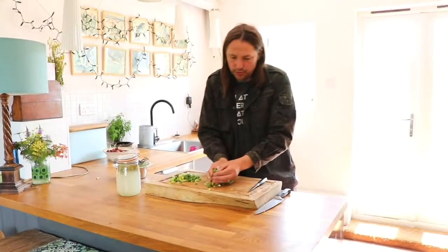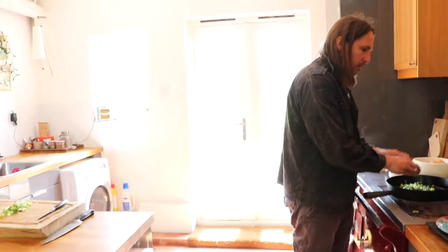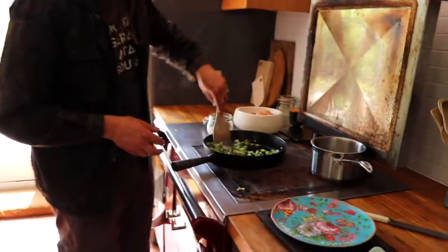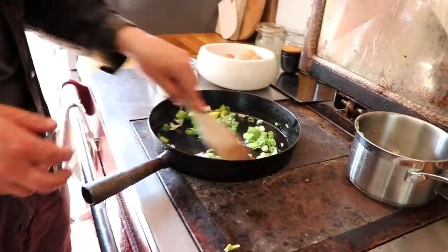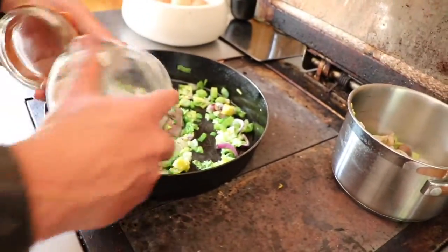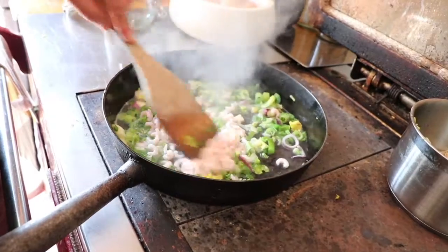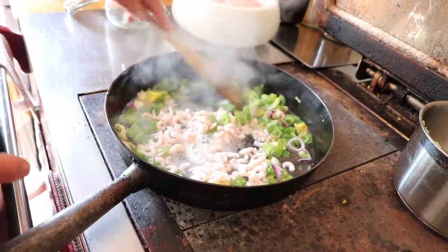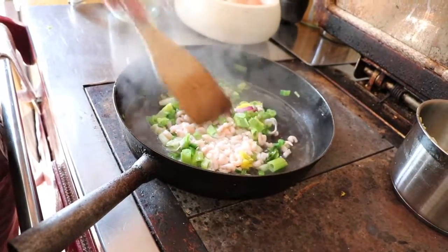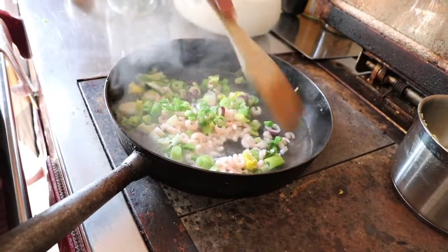Now we're going to do our fermented birch sap and prawn dish. In go the vegetables, followed by the prawns and the birch sap. Again we're going to let that just bubble and steam for a few minutes to get the flavour of the sap and the chamomile into the vegetables and reduce it down a bit.